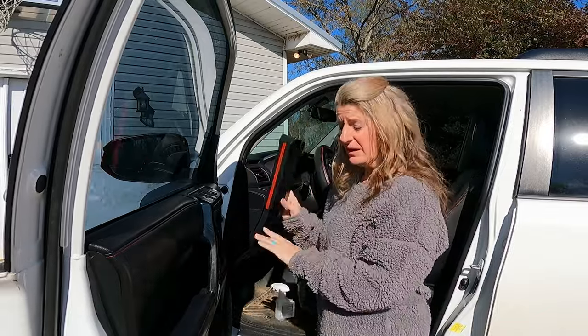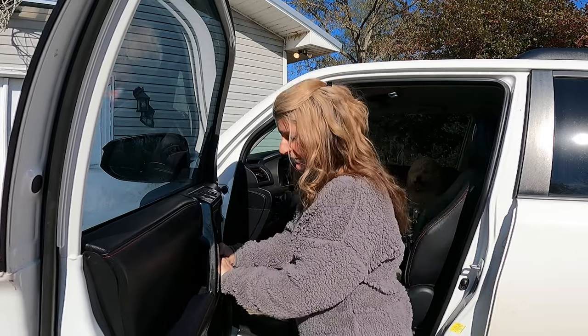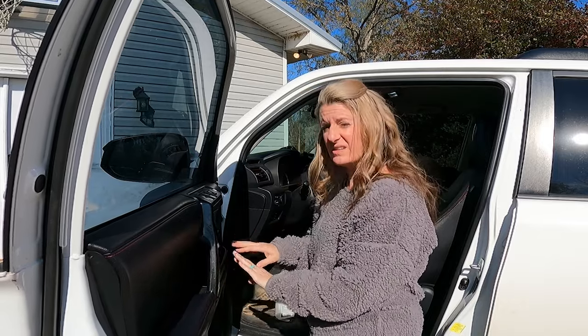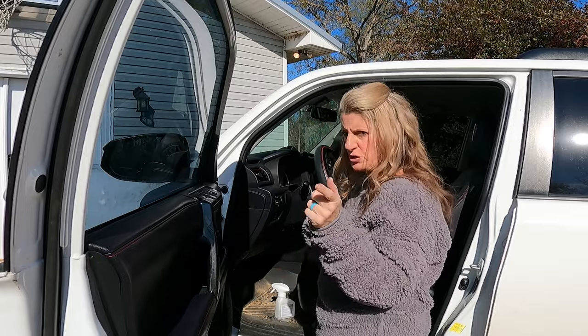You're going to want to figure out which one you're going to put where. I'm going to go ahead and stick these all in the doors so I know which one goes where.